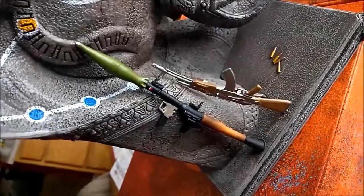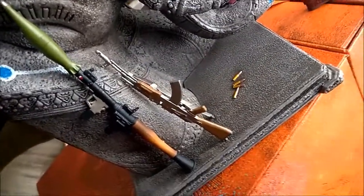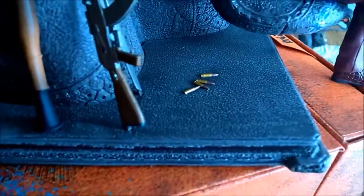Throw it on the other side. Little RPG right here. AK-47, which everybody in the freaking game has. A couple bullets right there — it's pretty nice.